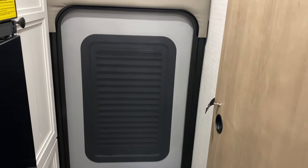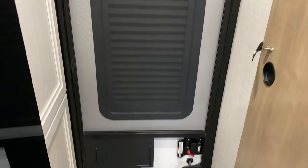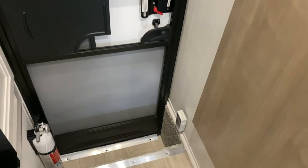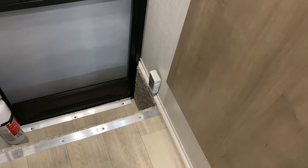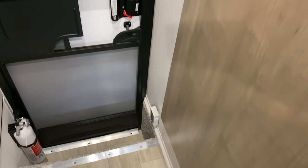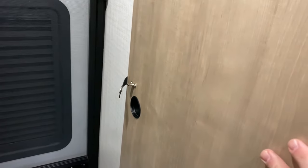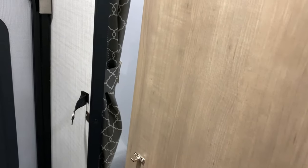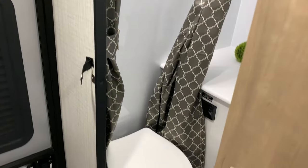Straight ahead with the entrance door, you can open that blind to let some sunlight in. Down at the very bottom right, you'll notice we have the controller there — there is Velcro on the wall to keep that in place. Sliding door for the wet bath, and we will open that up here. It has a latch and also a magnet to hold that in place.